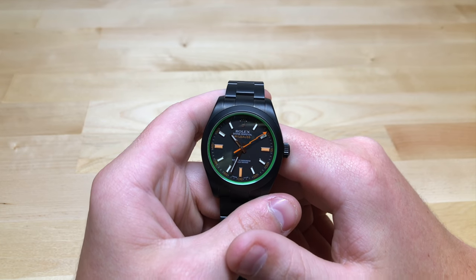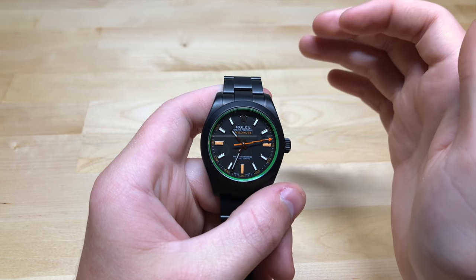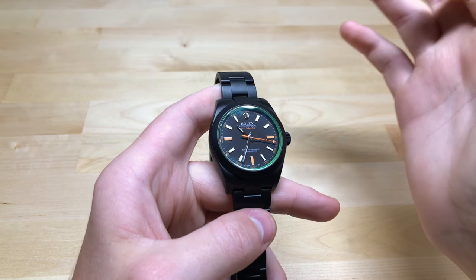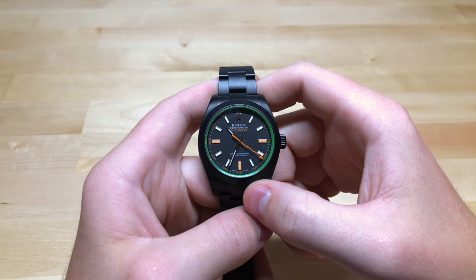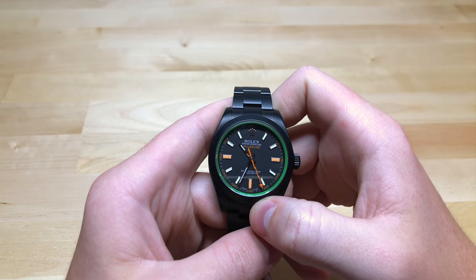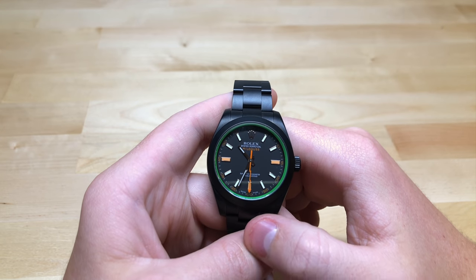Also, with PVD coating, you can't really take it off once you put it on. I haven't heard of anyone doing it. Maybe you could find someone who would sand your watch down and refinish it, but that would be an extremely expensive and long process, and I don't think there are any companies that would really be willing to do that. So I think it just kind of ruins the significance of the piece.